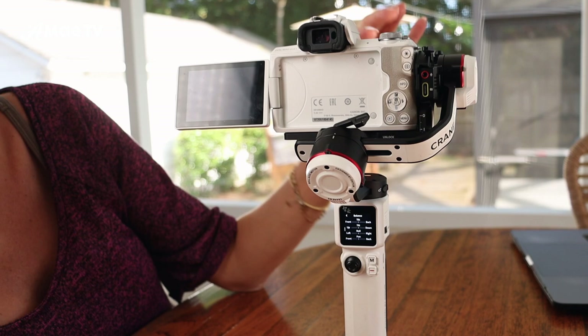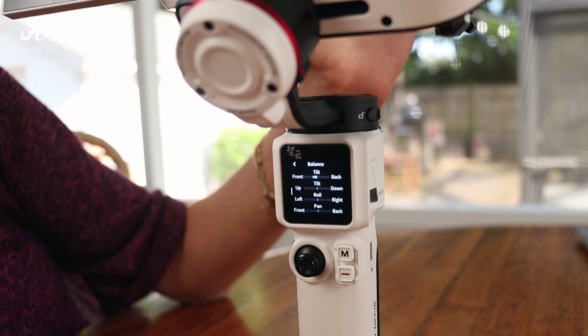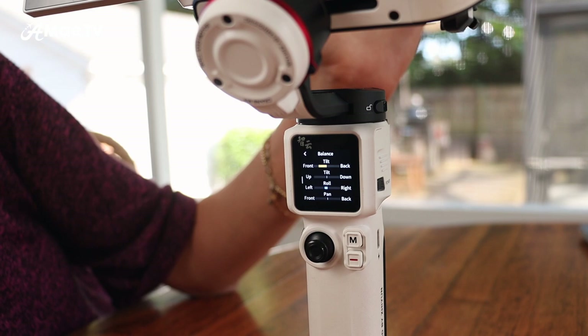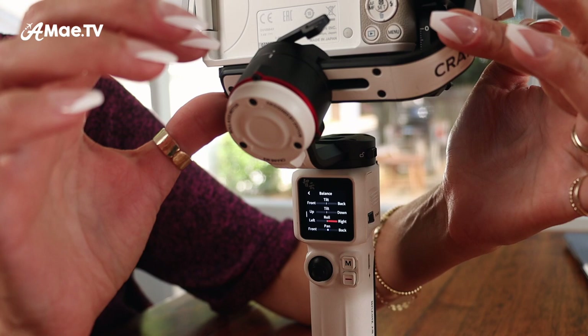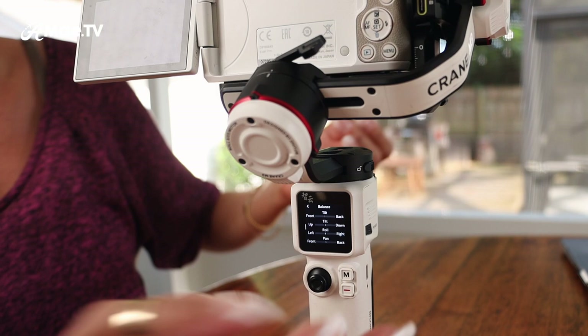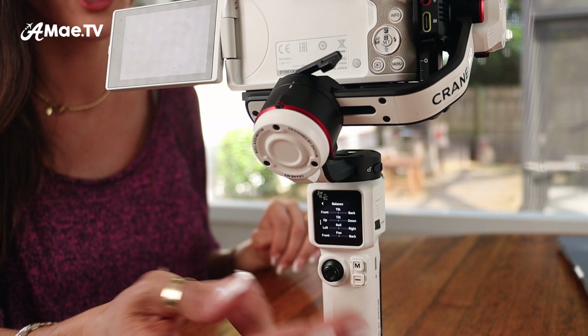If for example I had more pressure on the front, it's giving me that yellow indicator toward the front. The blue is just like it's gently wrong, yellow is bad, and red is really bad. Same as side to side — if I were to push it this way, it's showing me that on the left-right it's too far to the right. So if you do balance it and you're seeing any of this activity, you'll know that what you need to do is turn it off, go back in, and make those minor adjustments to get everything perfectly balanced.